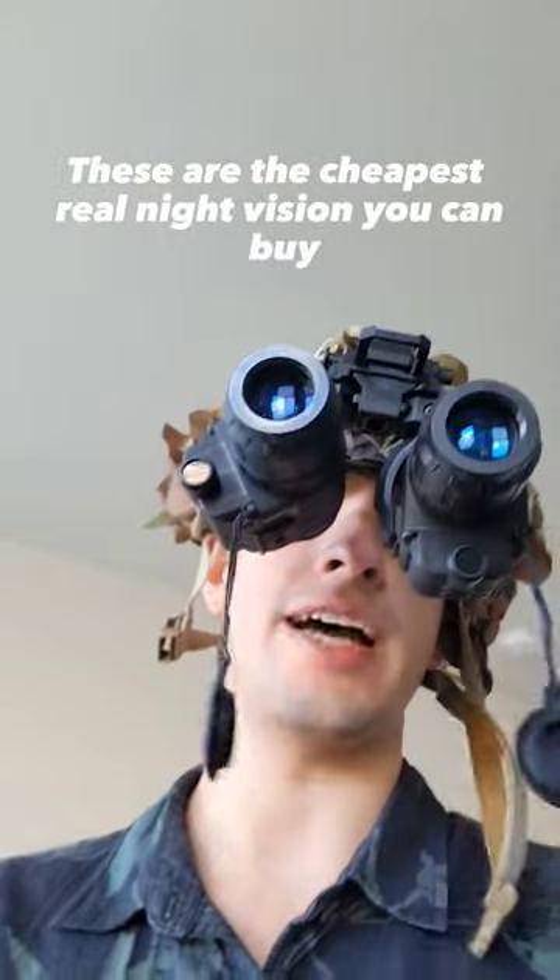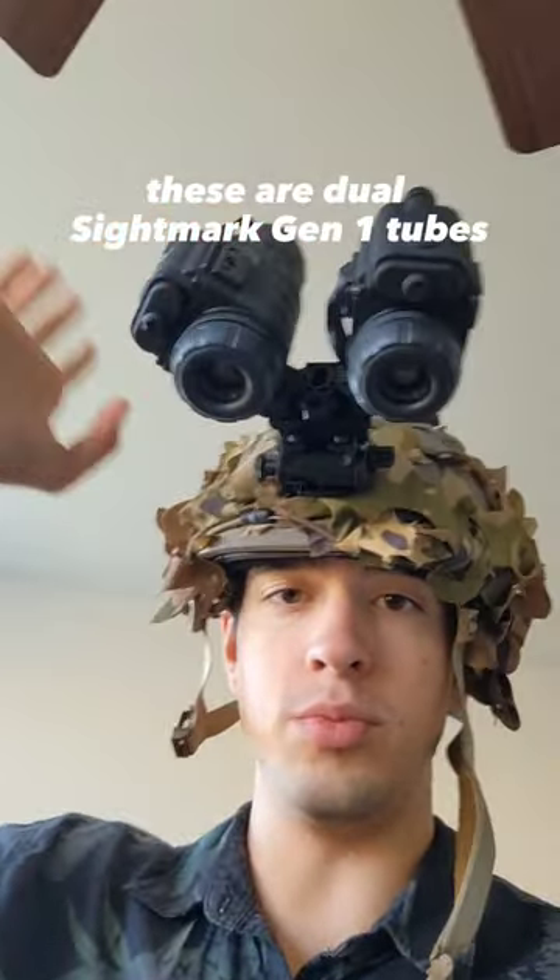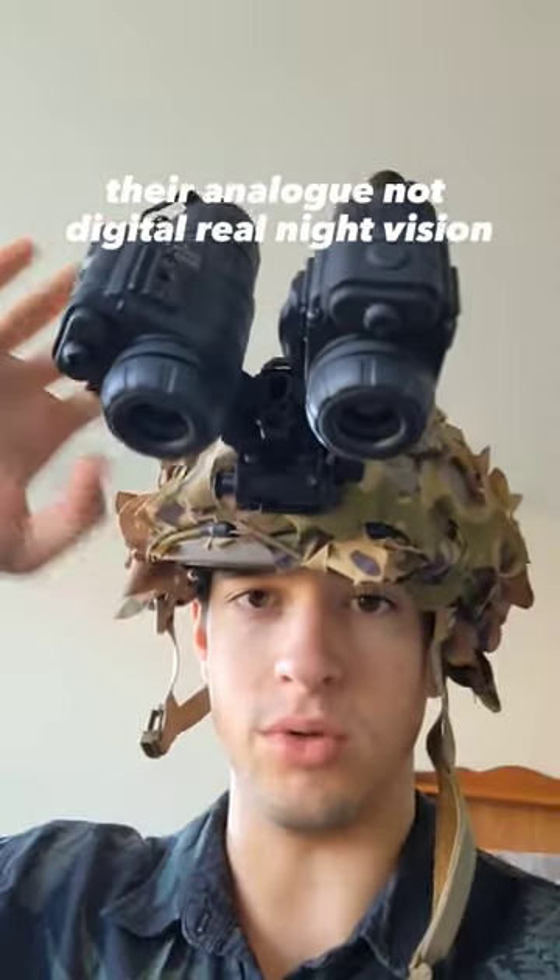These are the cheapest real night vision you can buy. These are dual Sightmark Gen 1 tubes. They're analog, not digital — real night vision.